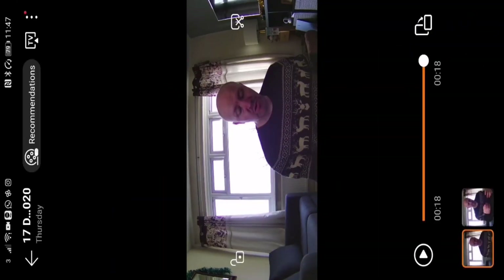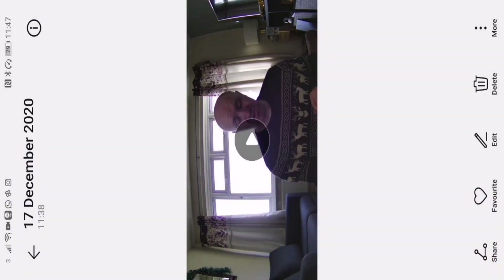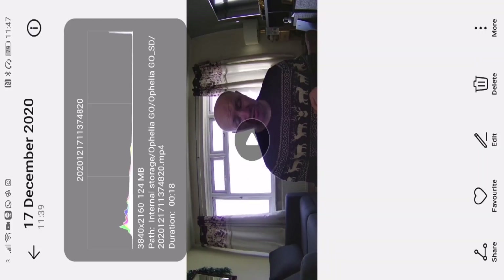We'll turn it on its side. Look at me, all happy chappy! So we've got that. Now let's go back and we'll go to the first one. If you press the info icon, there you will see it says 3840 by 2160 — that is 4K resolution. So you can see there's a difference. Now obviously it's in a bit of a darkened room and there's not a lot of light, but this is just an example.